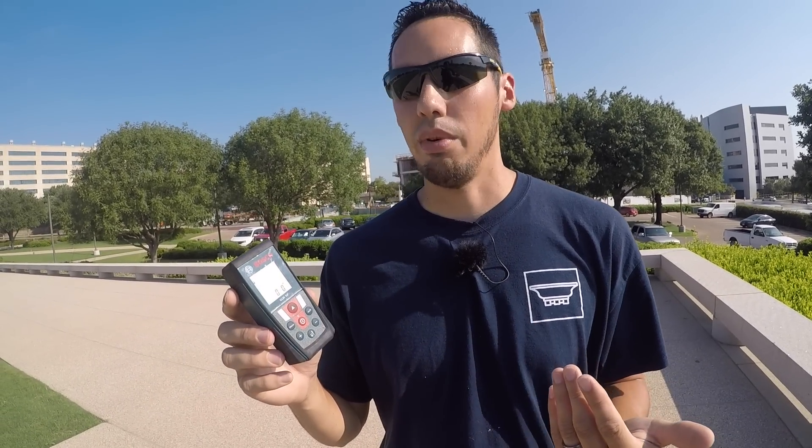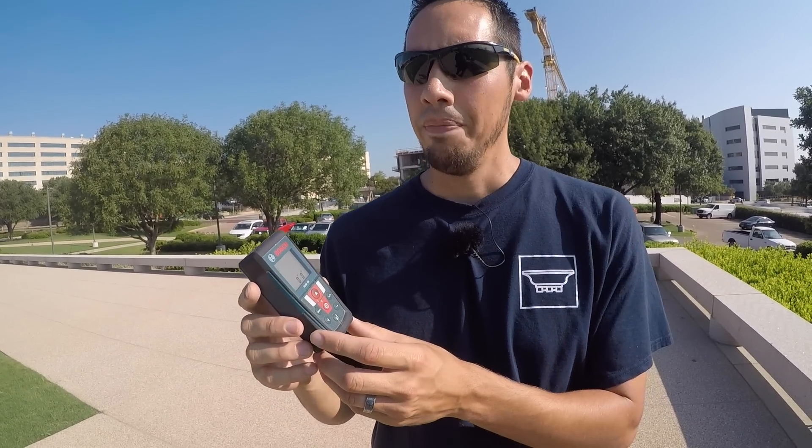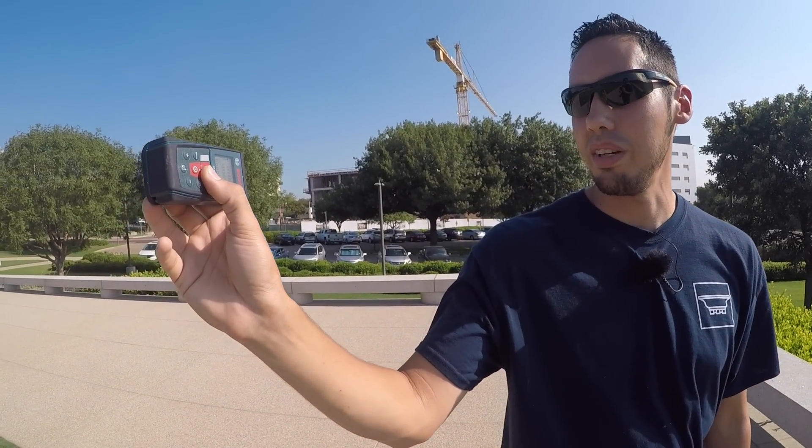This laser is very precise — almost too precise. I usually have to subtract a 16th of an inch to get an accurate working measurement, because if you go off exactly what it says, all your pieces will be super tight. That's much better than being short though — you'd always rather be long than short. Just a little word of knowledge: this Bosch laser measure always reads a little bit larger than the Stanley tape measure. It's great if you're working alone — just hold it in the corner, shoot it, and it'll give you the measurement in inches.